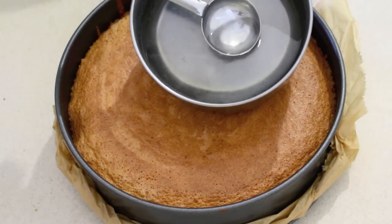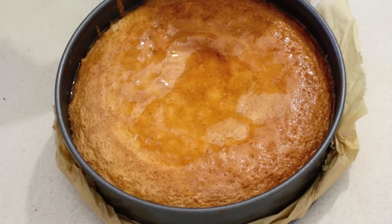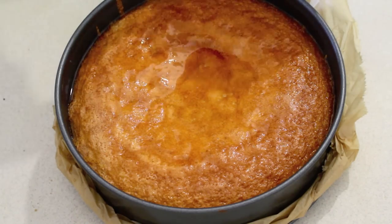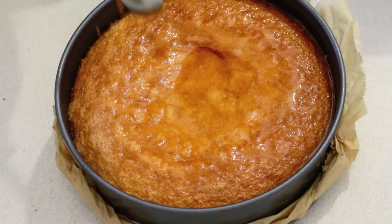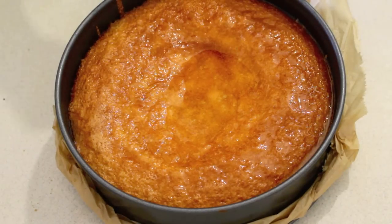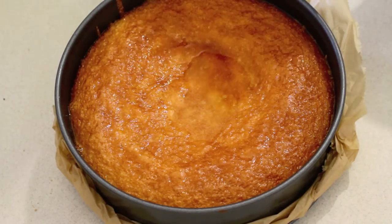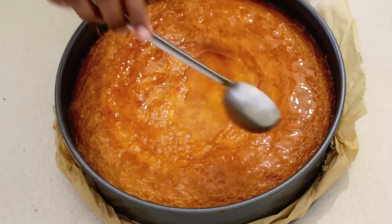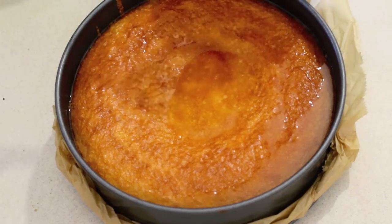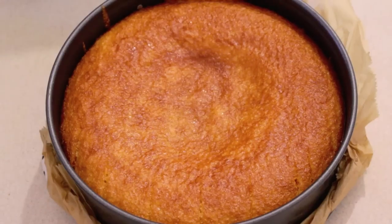Our cake has just come out of the oven. Now I am going to add the cooled-down sugar syrup — one ladle at a time, so it is easy for the cake to absorb the moisture. Adding the sugar syrup makes the cake moist and fluffier. I am going to add all the sugar syrup this way. It may seem like a lot, but wait for 10 minutes and you will be surprised to see all the sugar syrup absorbed by the cake.